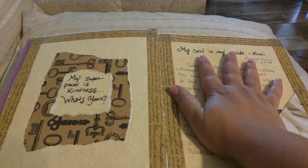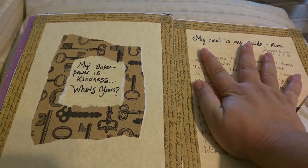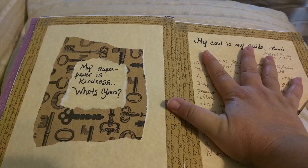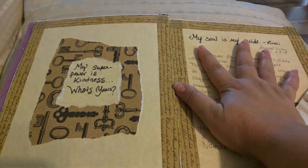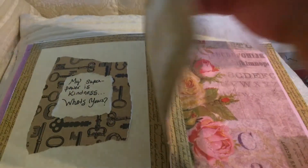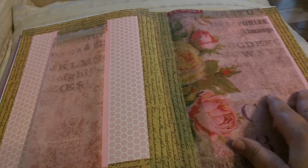So I picked up this really cool washi tape from Michaels and I like it, and it came with another roll of washi tape that has keys on it and it's really pretty. So that's that page.